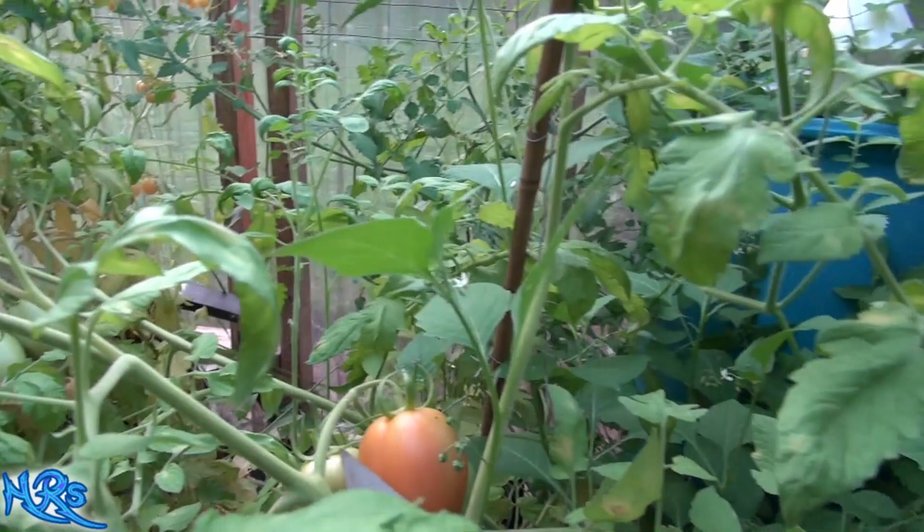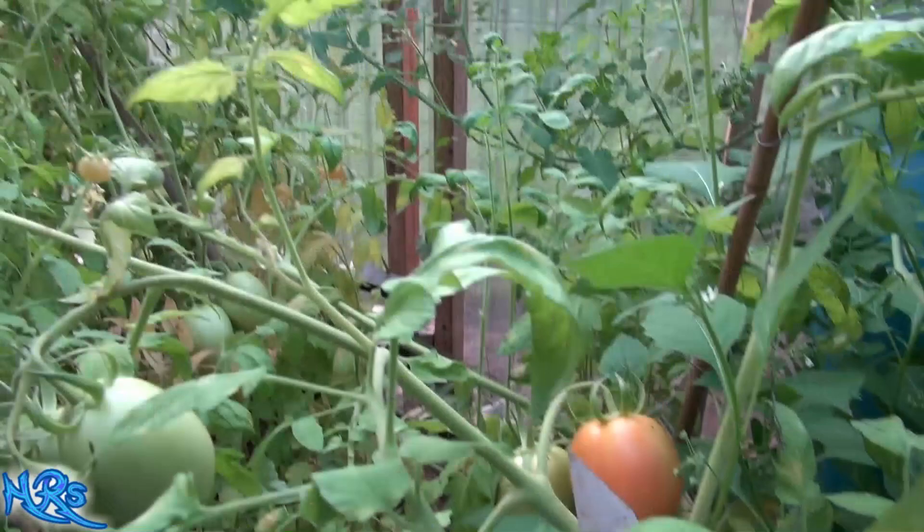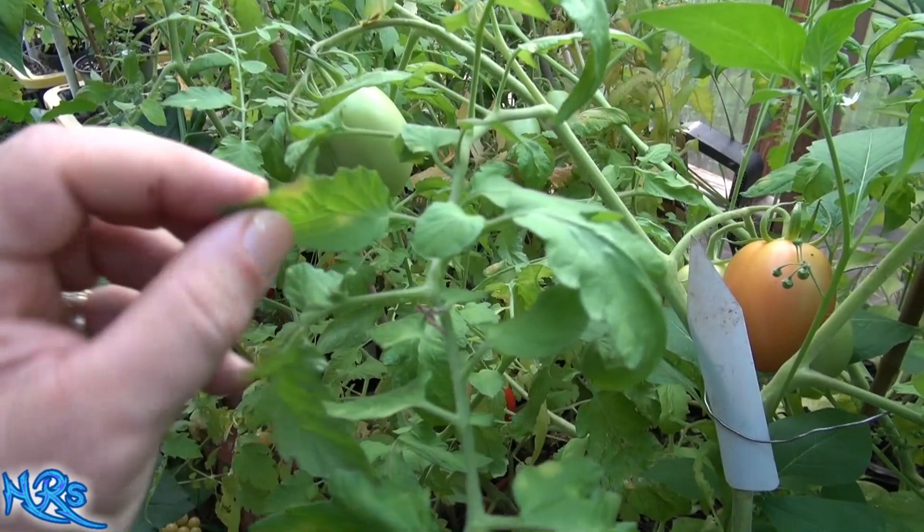Really the only way to deal with it is to rip the tomato plants down — that's the only way to get rid of it. You can spray it and it helps a little bit, but if you see it, you're done. It's just a matter of time. You need to get all your tomatoes out of it. It doesn't affect the tomatoes themselves — it only affects the leaves.